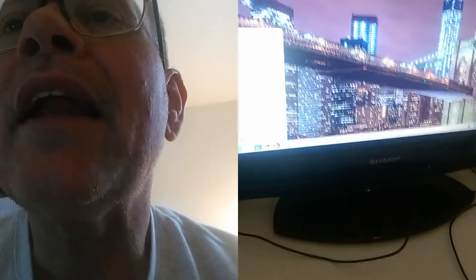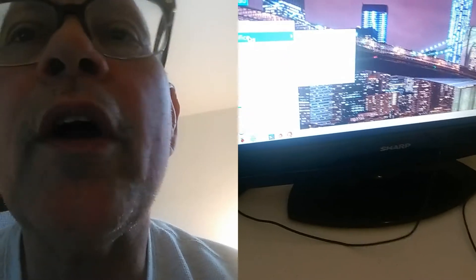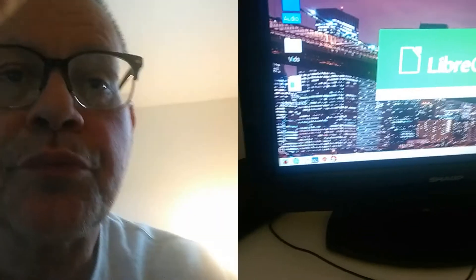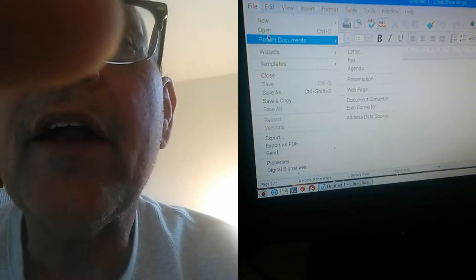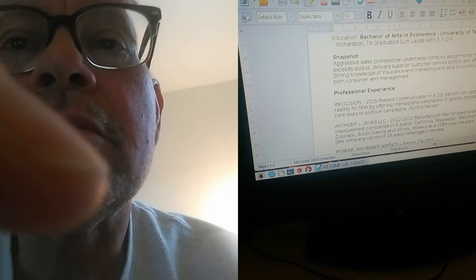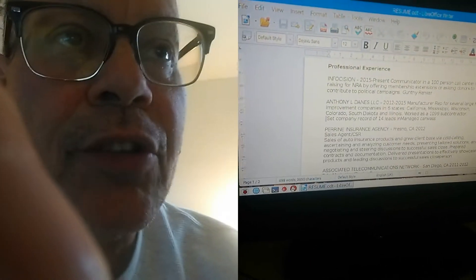One other thing I've been able to do — I have LibreOffice, which is open source. There are my recent documents and my resume. I don't know how it prints but it's not too tough to set up a printer. I've also got a webcam that's not hooked up right now, and I want to get a microphone.